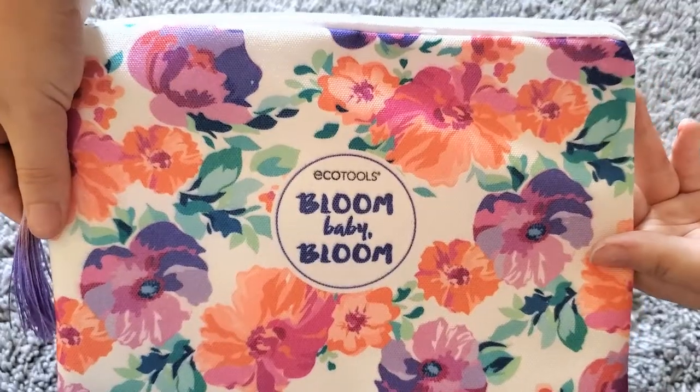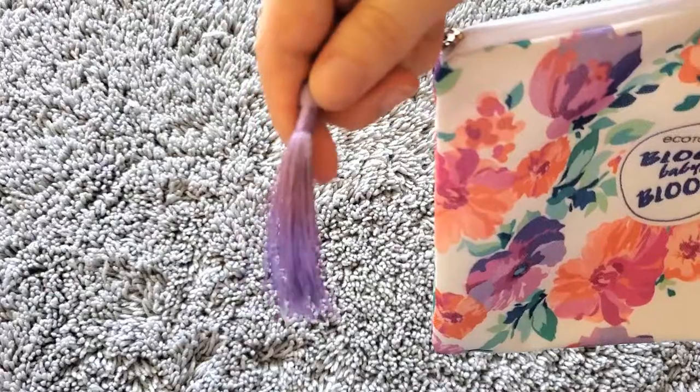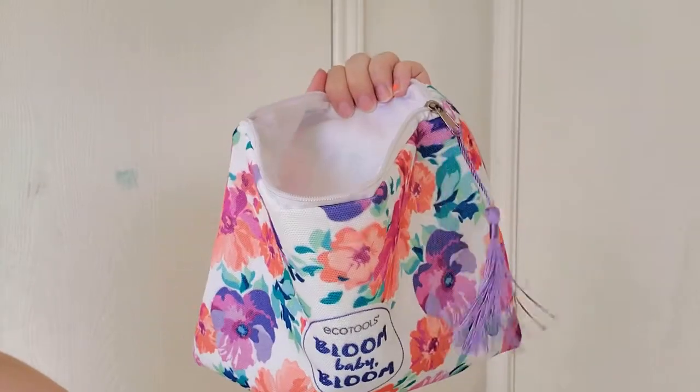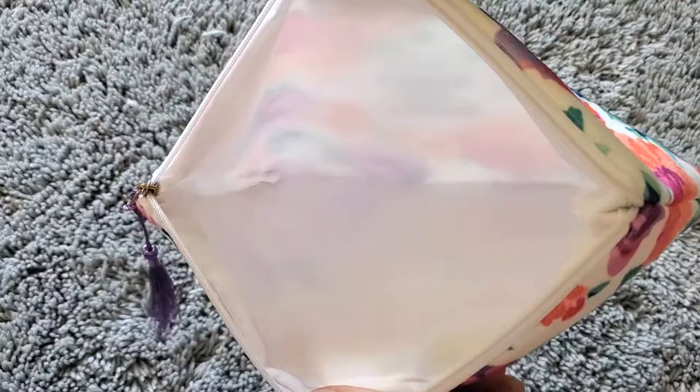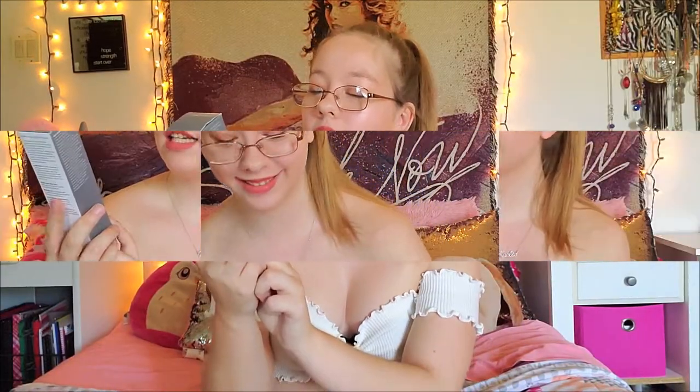The first item in the box is the Eco Tools Bloom Baby Bloom makeup bag. It feels really durable, has the same floral design as the box, and has a little tassel on it which I really like. Even the inside material is the kind that wipes clean easily if you get makeup in it — great for traveling.